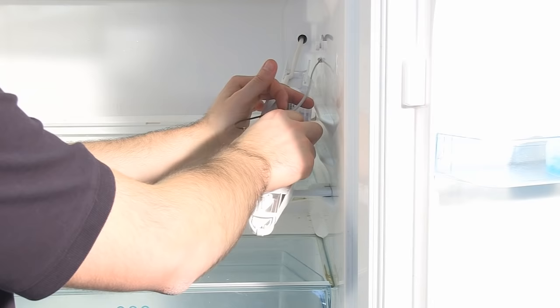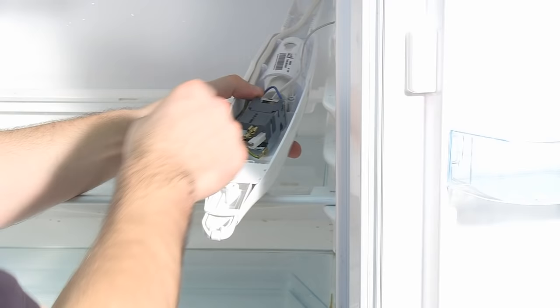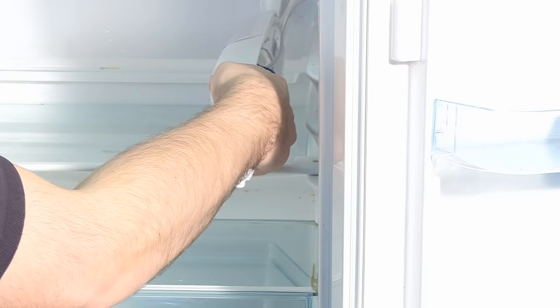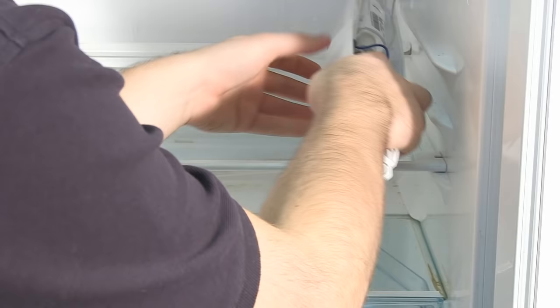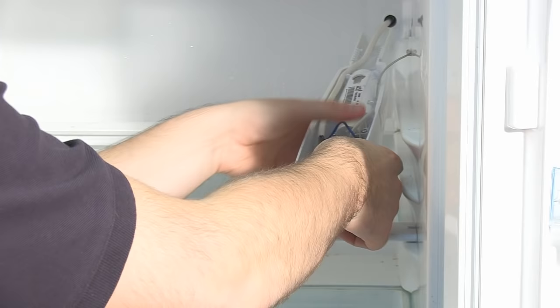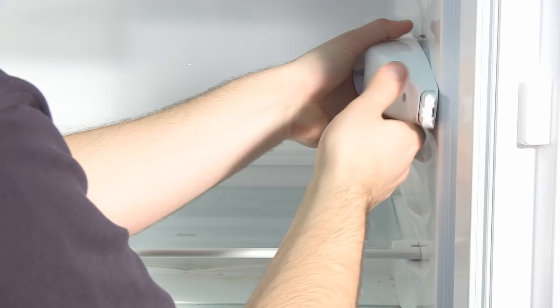Now I've fed the capillary back into the fridge, I can reconnect the new thermostat using my photo as a reference. Once the final connection is in place, I can replace the thermostat back in the hole, and I'm just going to screw the nut onto the shaft from the other side to hold it in place. Then replace any cables where they should be, making sure none are trapped, before finally replacing the cover over the thermostat and locating the entire assembly back onto the wall.